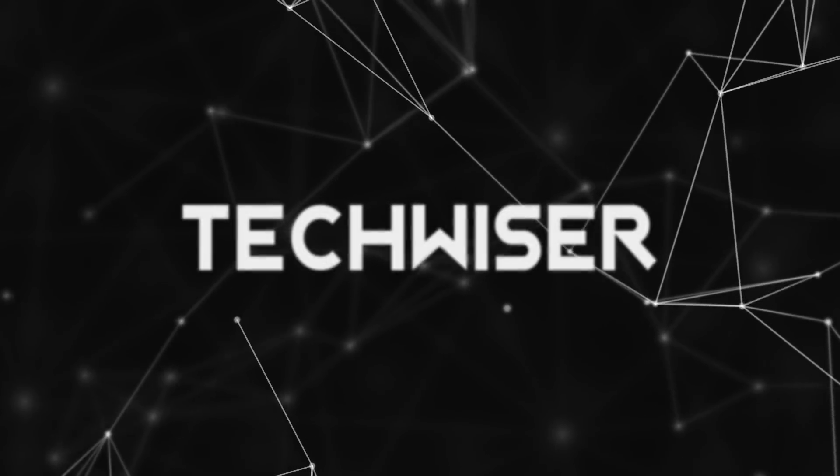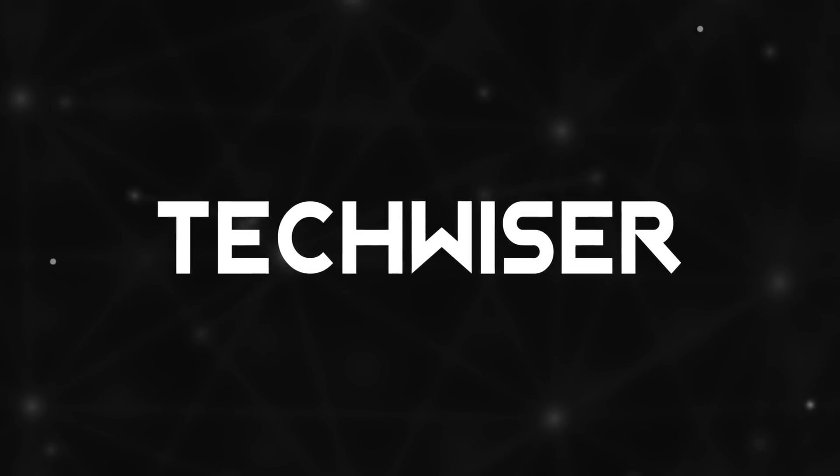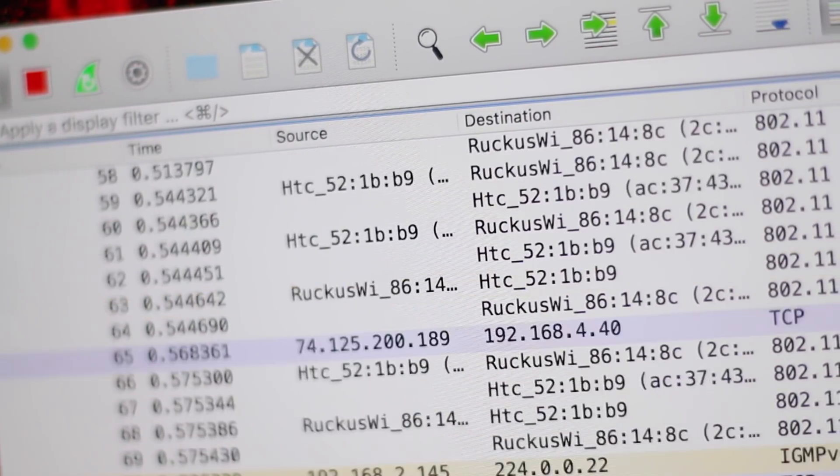The public Wi-Fi network that you use in a coffee shop or hotel are not as secure as you think, even if they are password protected. In this video I am going to show you how easy it is for a hacker to hack a public Wi-Fi network using packet sniffing applications like Wireshark, and what steps you can take to protect yourself. But before we get down to the brass tacks of packet sniffing,